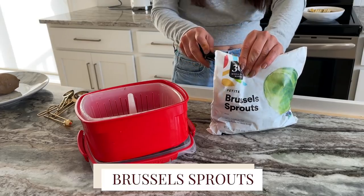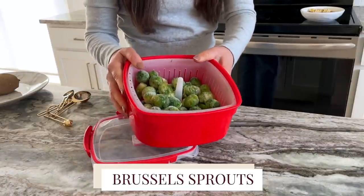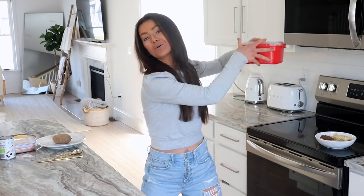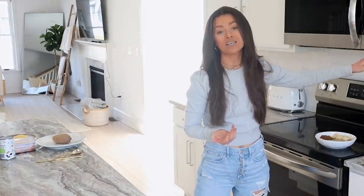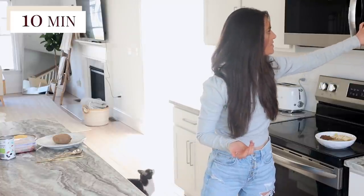I'm going to cut open the bag, pour it in the steamer, and fill it up with water, then pop it in the microwave. How long you cook it depends on how cooked you like your vegetables — I like mine very cooked, so I'm going to put it in for about 10 minutes. I'll see you soon.